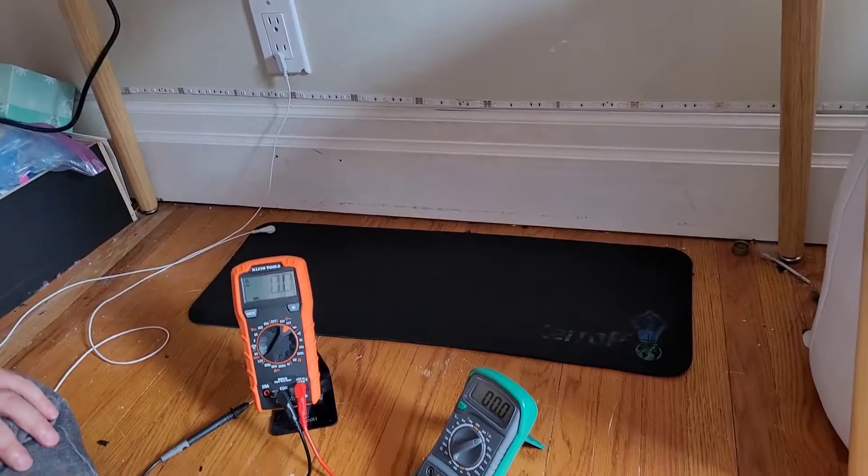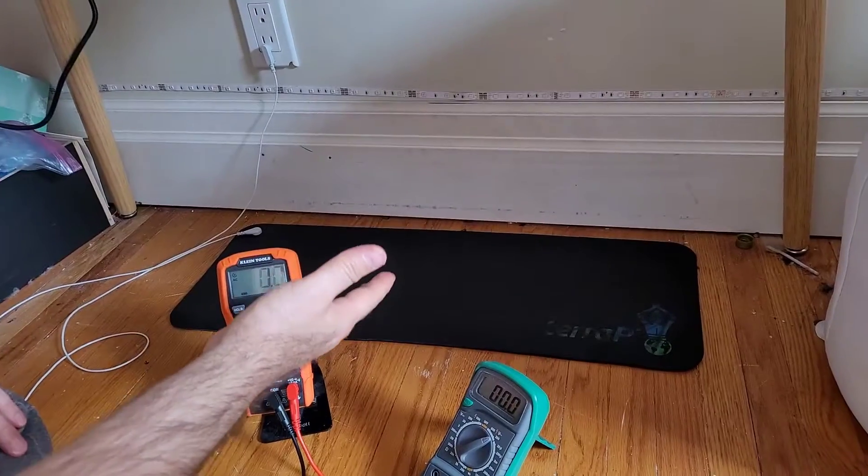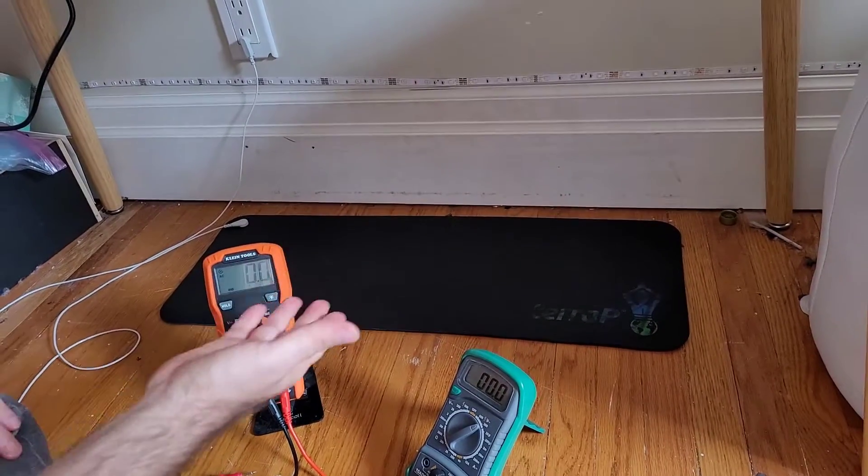We're going to show people today how to test their grounding mat. Some people are asking: I'm using the grounding mat, but I don't actually know if it's working or not. How can I know if it's working?